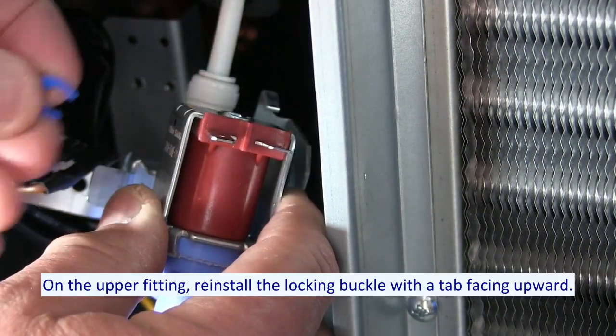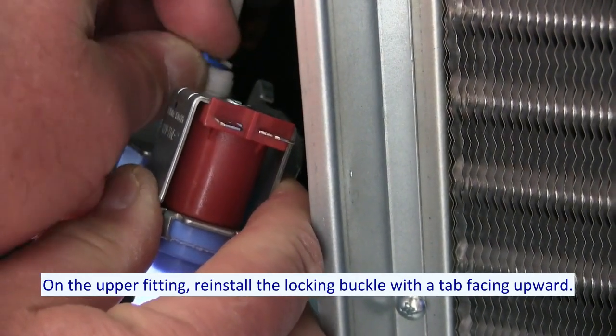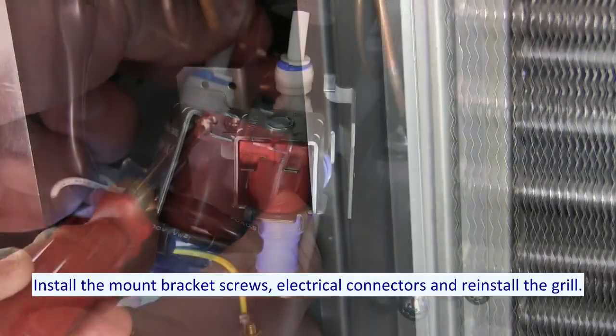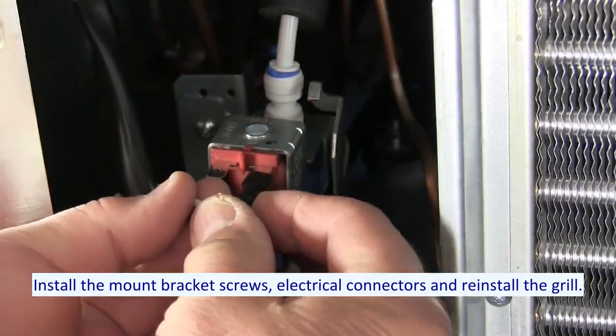On the upper fitting, reinstall the locking buckle with the tab facing upward. Install the mount bracket screws, electrical connectors, and reinstall the grill.